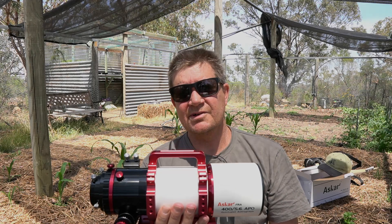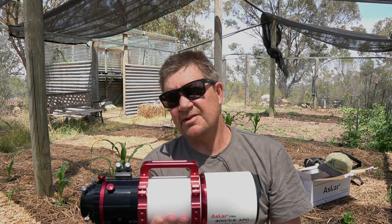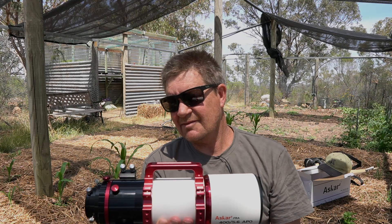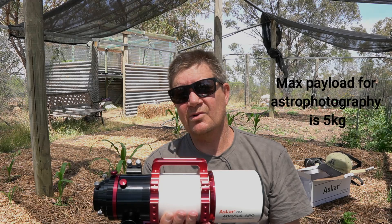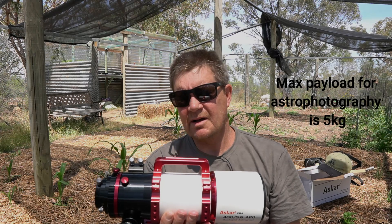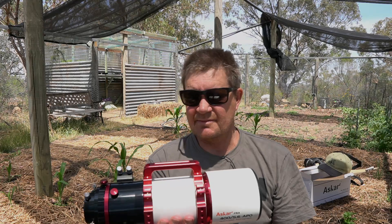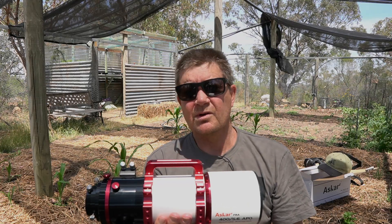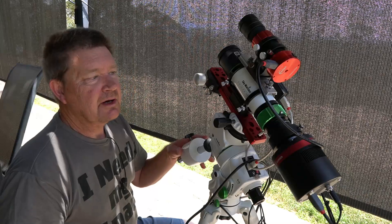Next step is to mount this on my Star Adventurer GTI and get everything hooked up. I'm going to go really close to my five kilogram limit — or possibly just over — by the time my computer, guide scope, and cameras are on. Here's my little travel rig with the Skywatcher 50 ED currently on it.